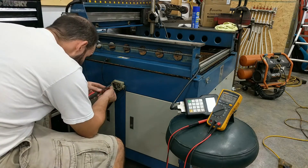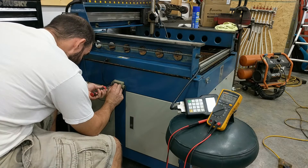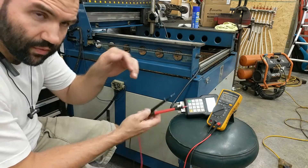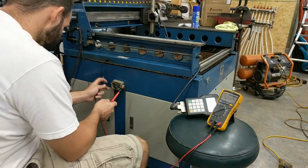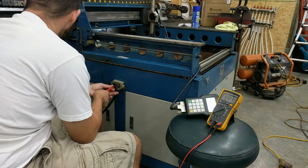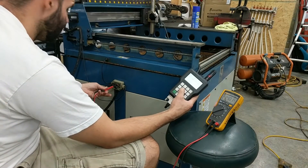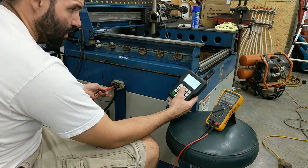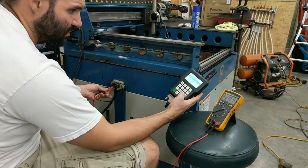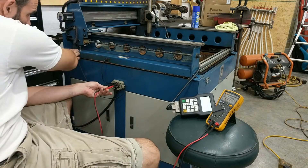I'm going to intentionally unplug this to show you guys what happens when the proximity sensor is failing. You see I'm getting 14 volts right now with it parked. Then I hit home and you can see it blew right past the proximity sensor.